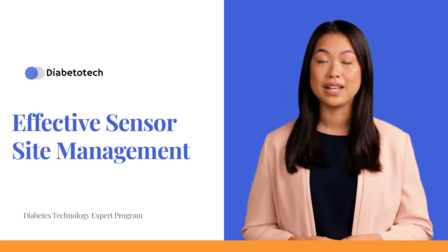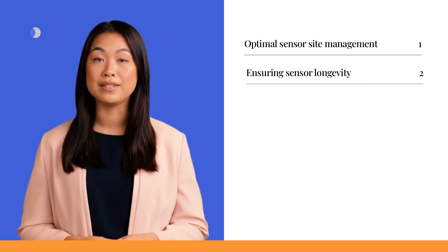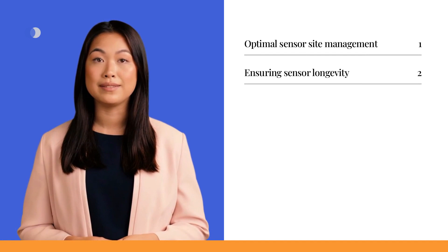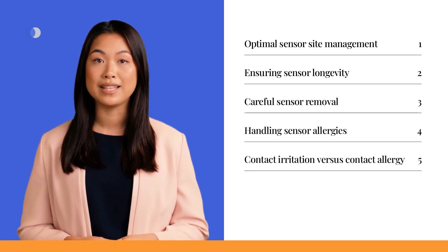Welcome to this video on effective sensor site management. In this segment, we'll delve into some useful tips regarding sensor placement, removing sensors, sensor allergy, and provide a list of do's and don'ts for sensor maintenance.